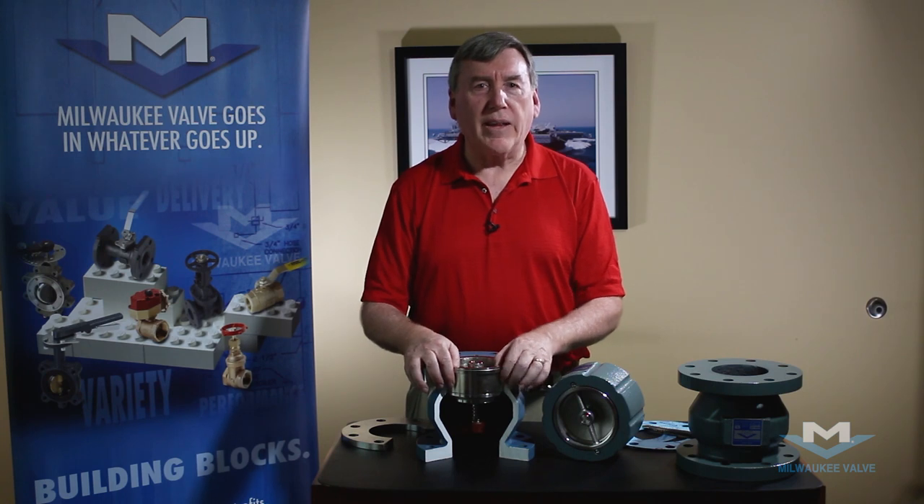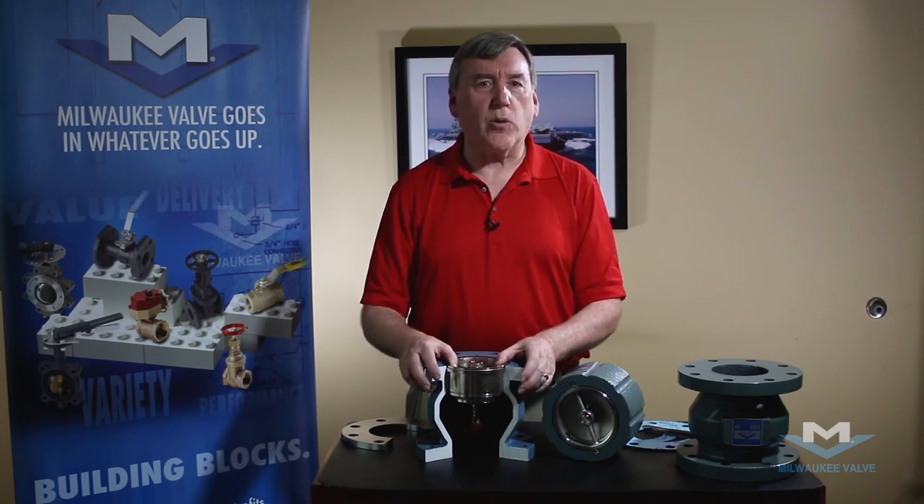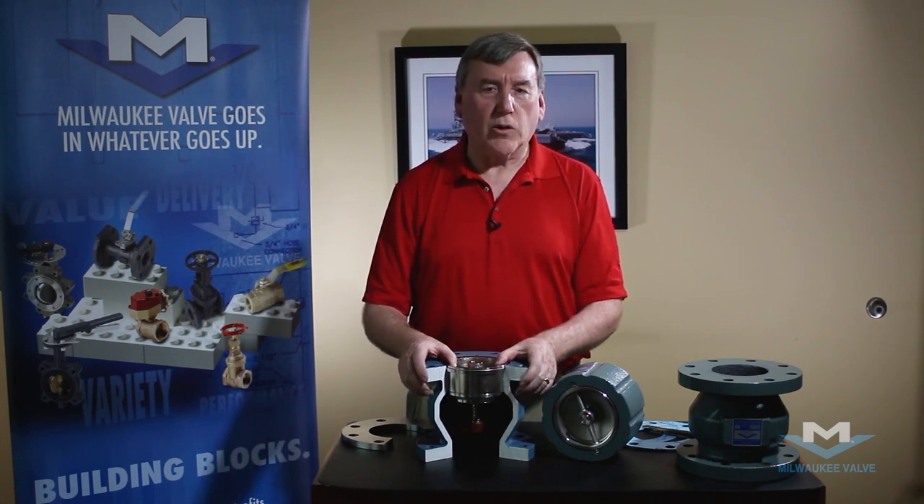I'm Jim from Milwaukee Valve and thank you for watching our video. If you have any questions, please call us or your local rep.